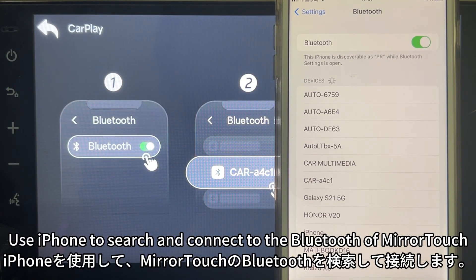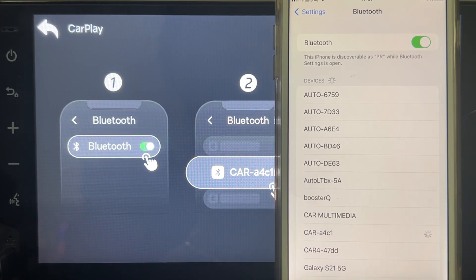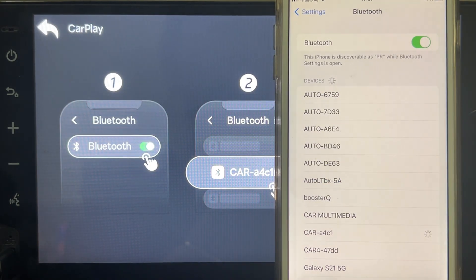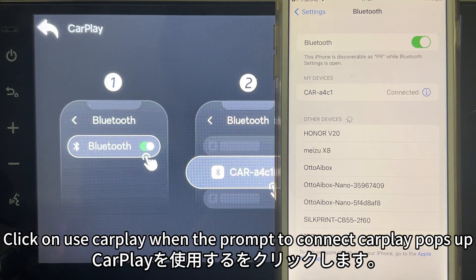Use your iPhone to search for and connect to the Bluetooth of Miratuck. Click Pair, click Allow, then click Use CarPlay when the prompt to connect CarPlay appears.